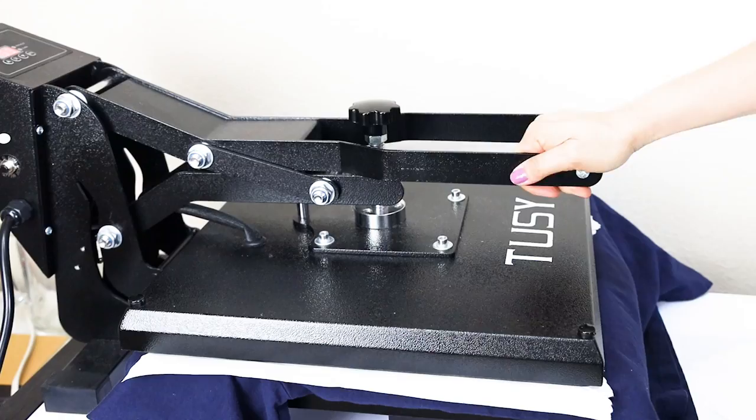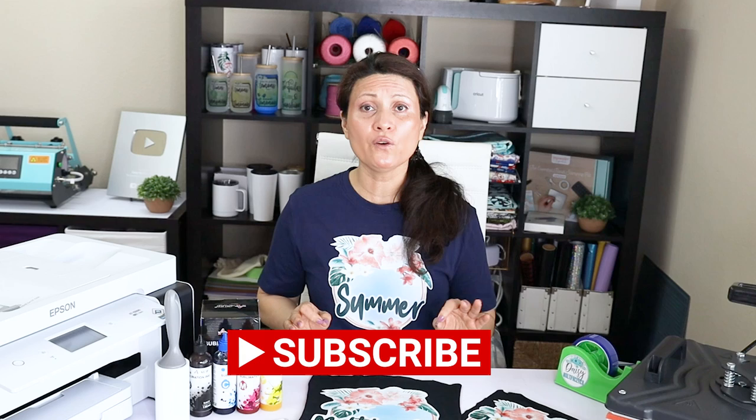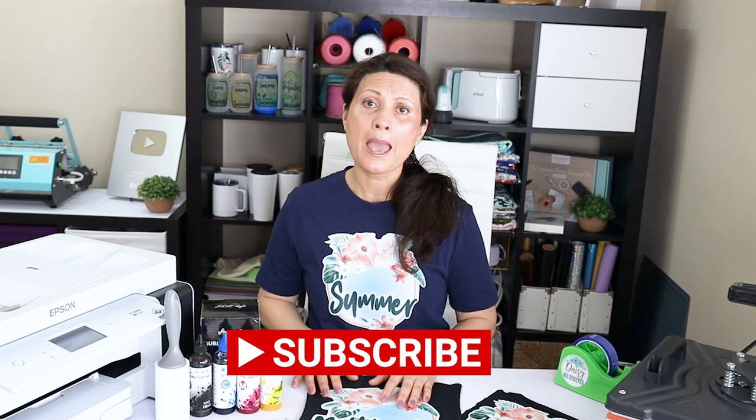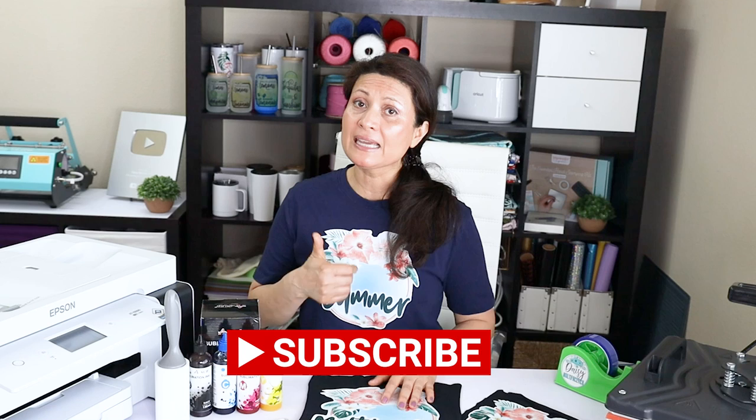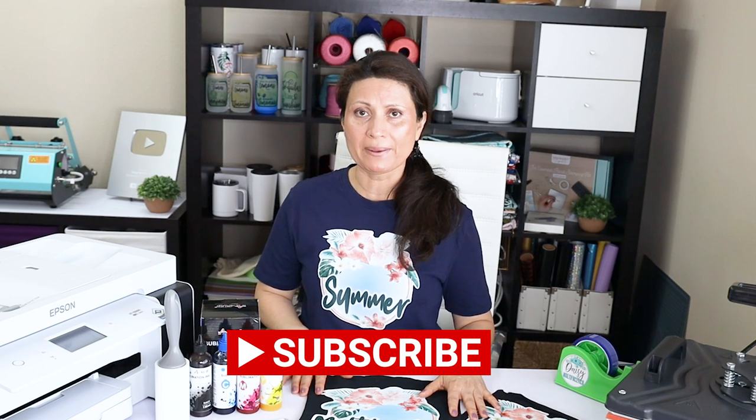In the description below, I'm going to link the supplies used in this tutorial. Before I start working with the design, I would like to invite you to please support my channel by subscribing, liking, commenting, and by pressing the notification bell.